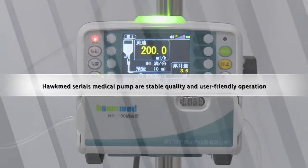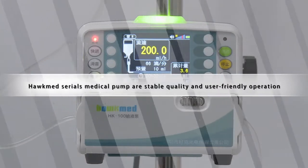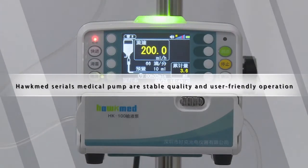Hockmed's medical pumps are of stable quality and user-friendly operation. Thank you for your cooperation.